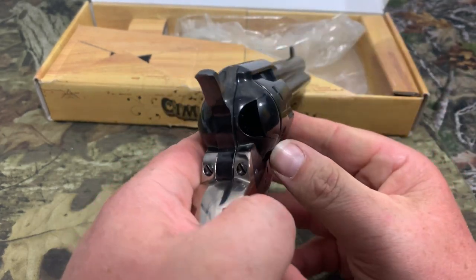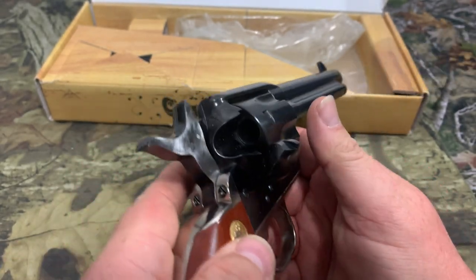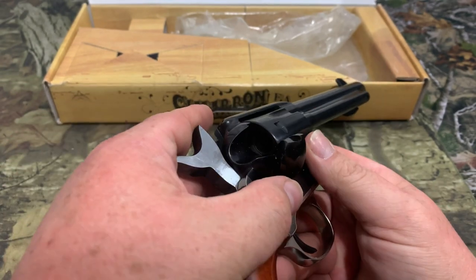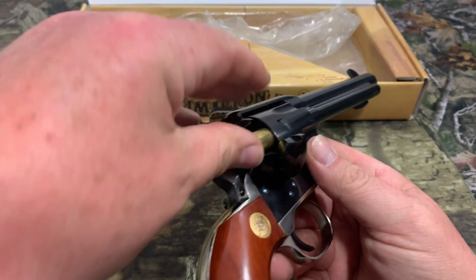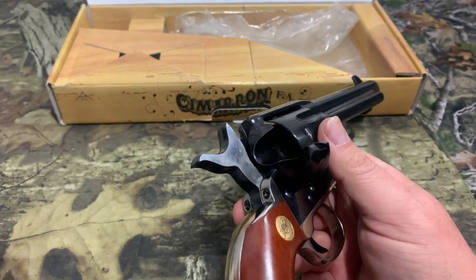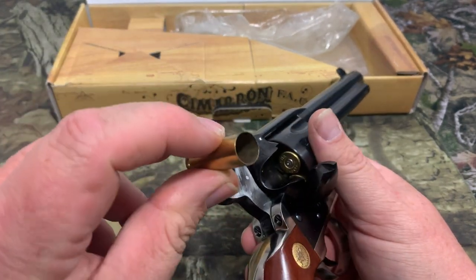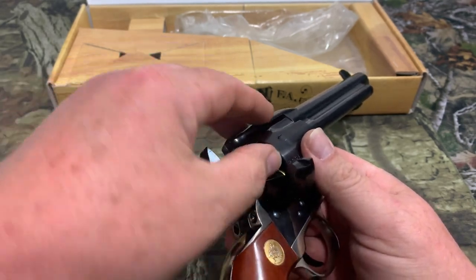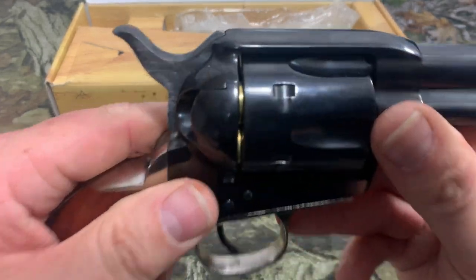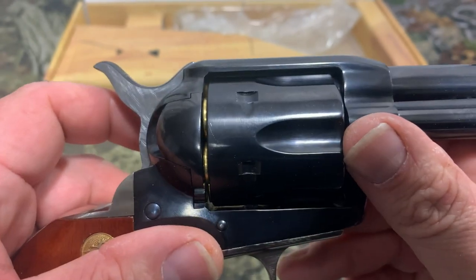As I showed you, you got your loading gate. This is how you would load it — you take it to half cock. Now you can see there is a firing pin on this. You would put one round in the cylinder, move it, skip that one, and then keep putting all the rest of the rounds in. When you're done, you can land on an empty cylinder. These are just empty shells, nothing in them, so I'm not putting live rounds in. Then once you get those in, you would shut your loading gate, bring your hammer all the way back, and close it. You can see right there there is nothing up there — you're on an empty chamber and that makes it safe to carry.